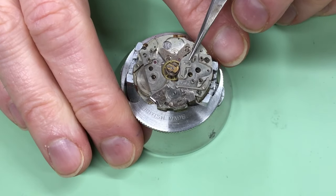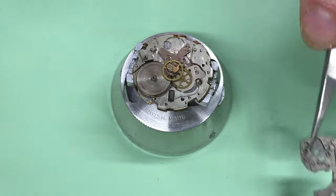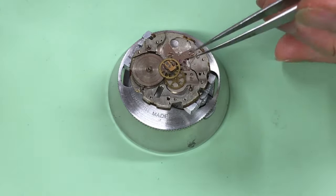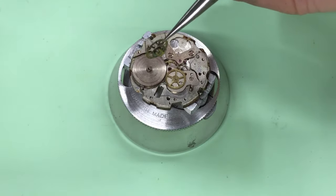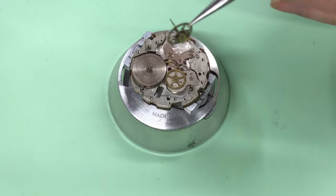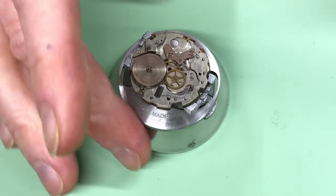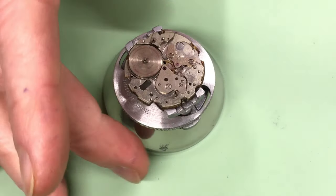The final screw is up on top, and then the bridge carefully lifts off. That reveals, if you're used to Seikos, what you've seen all day long — although this is the graph wheel, which is quite a complex and important component with the clutch built in. I'll have to inspect that closely for damage. Then you've got the third wheel which will just lift out as per normal.